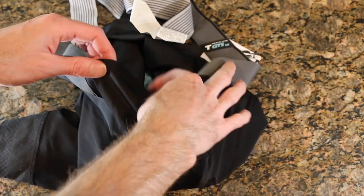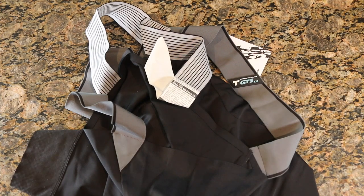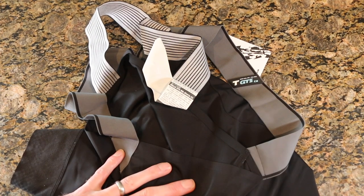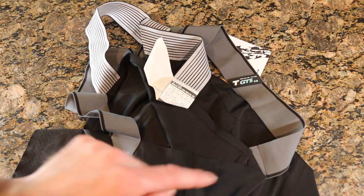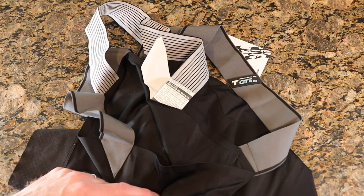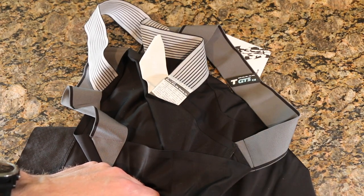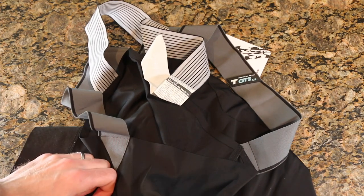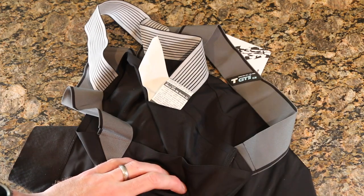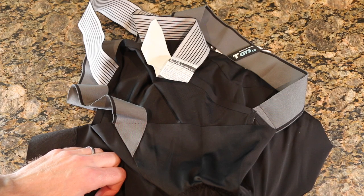So that's kind of it for me, guys. I just wanted to show you the shorts and let you check these out — go on their website, there are some deals to be had if you're not picky about color. All signs point to a really comfortable pair of shorts: long-lasting, really good quality stitching, and a really functional design. I'm excited to get them on and try them out. If you have any questions leave them below — we'll chat and see you later. Peace.